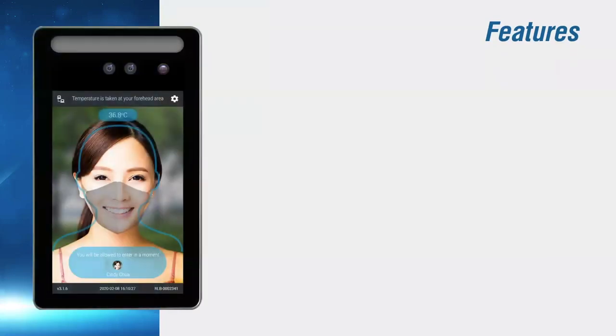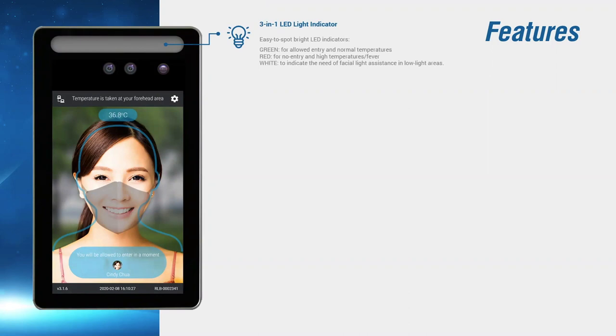First, let's take a look at its features. Starting from the top is a 3-in-1 LED indicator which will light up in three colors: green, red, and white. The green and red lights indicate if the individual being screened meets the criteria for entry into the premise. The white light functions as a light source to allow the device to operate in dark environments.